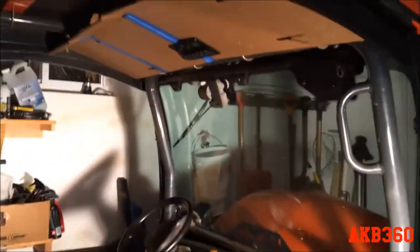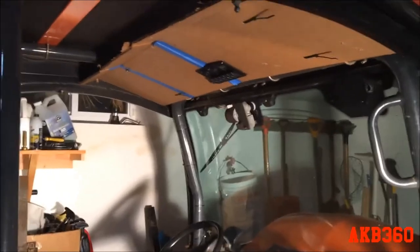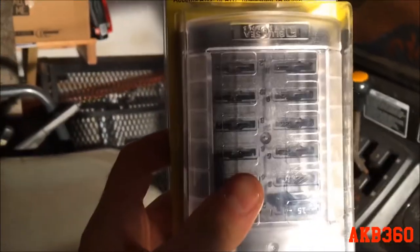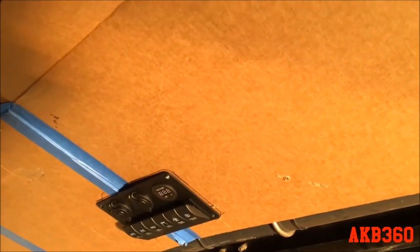Looking at it from the side, the switch panel is perfectly centered. The fuse panel can't be flush mounted — it's got to be mounted up inside somewhere because it'll have wires coming off it, and I don't really want it exposed. I'm probably going to try to keep it hidden in there.